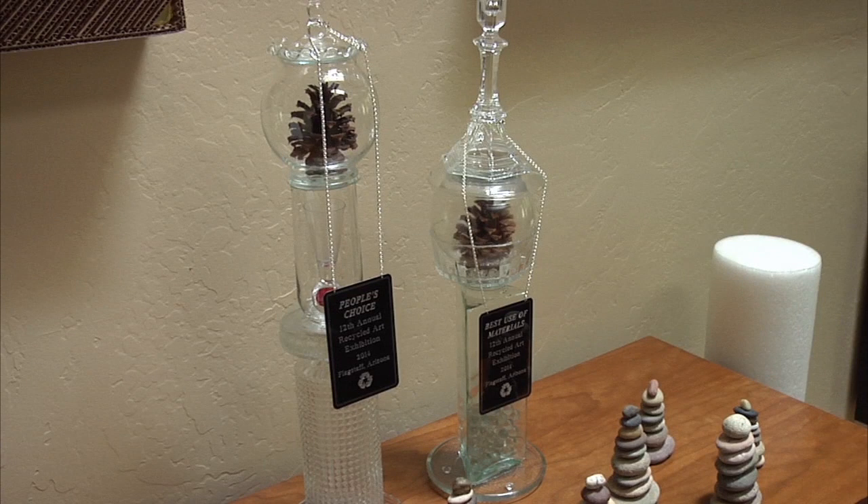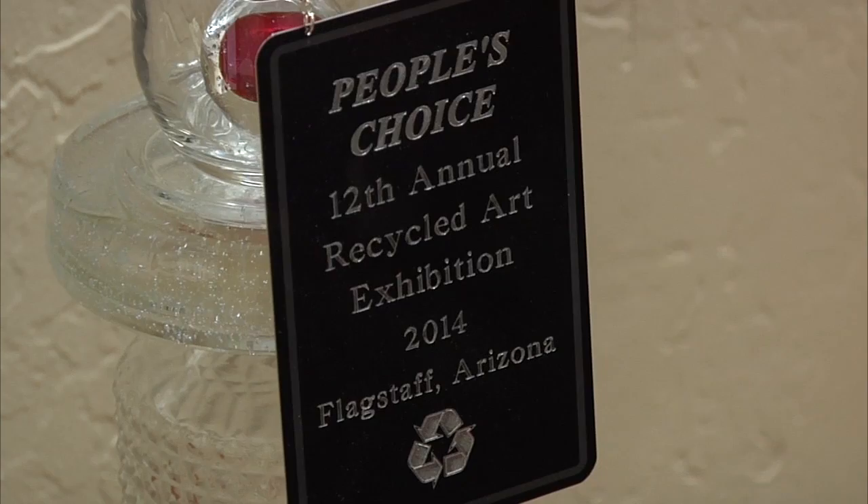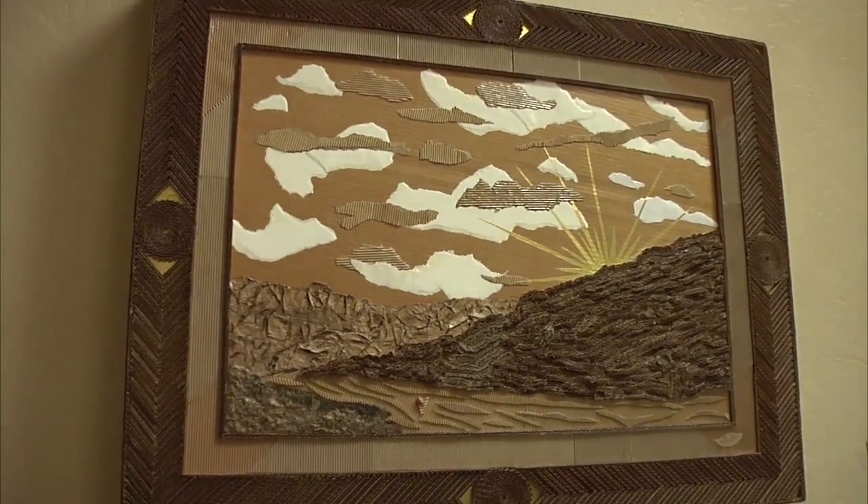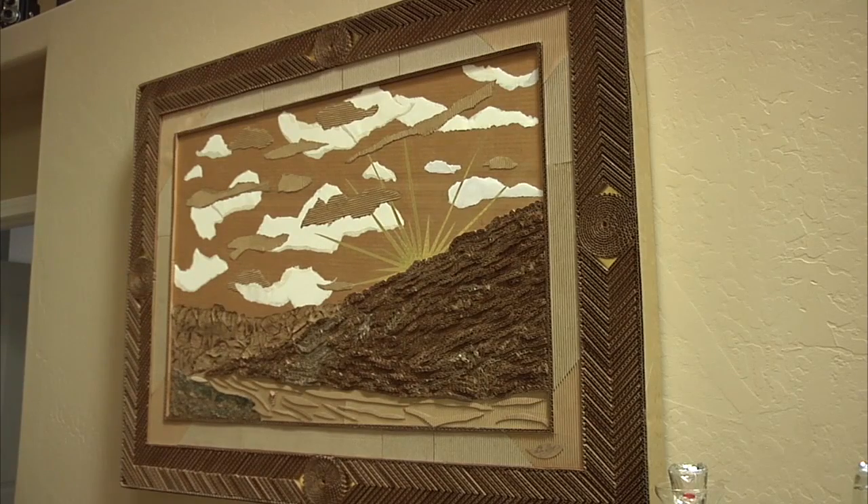Bacon recently won two awards at the 2014 Recycled Art Show with his piece titled Lee's Fairy Sunrise. I've participated in the Recycled Art Show now five years in a row. This year I created a piece that was based on a photograph, but it was all cardboard, candy wrappers, glue, toilet paper tubes, some plastic from the grocery store.